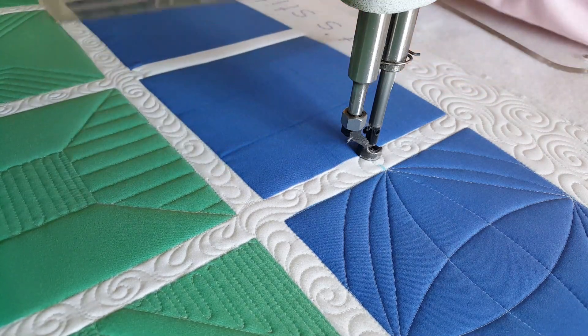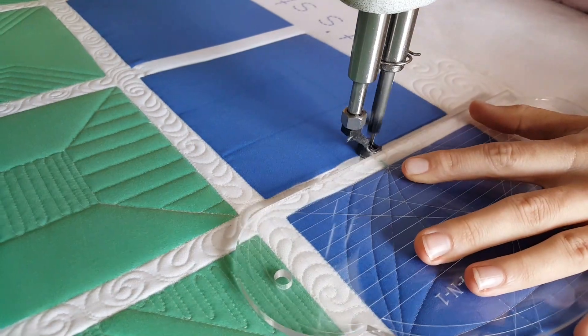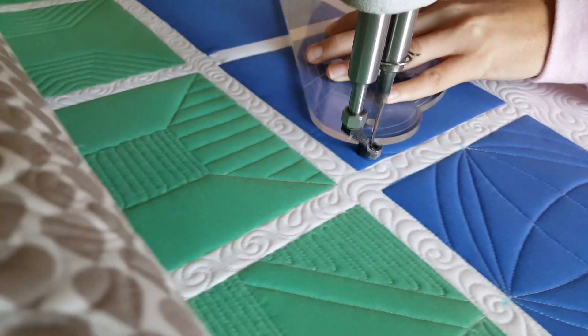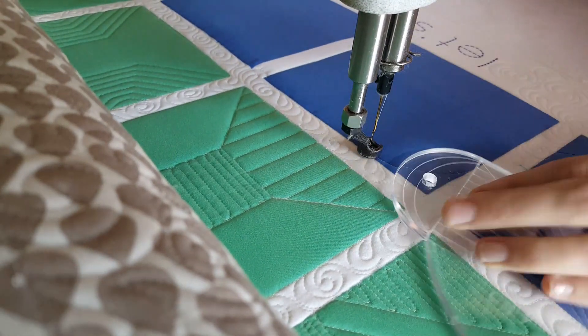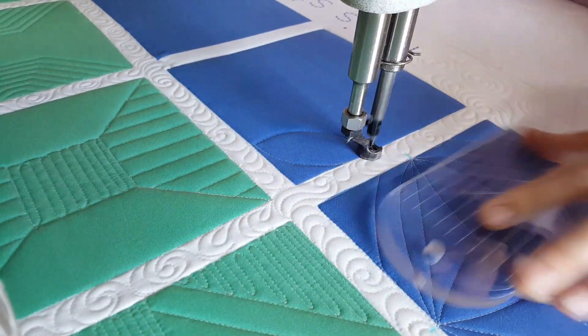I'll begin stitching on the left-hand side of the block at that first intersection. From there I'll use the medium-sized curve on my four-in-one machine quilting ruler, stitch a curve up to that opposite intersection, then back down to where I started.